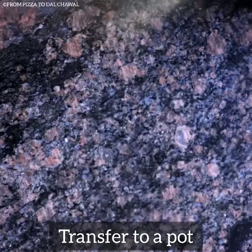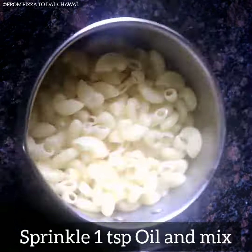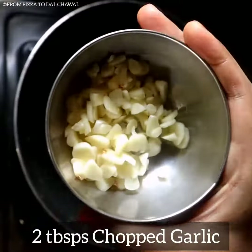Transfer it to a pot. Sprinkle one teaspoon of oil and mix well. Now heat two tablespoons of oil in a pan — I have used olive oil.